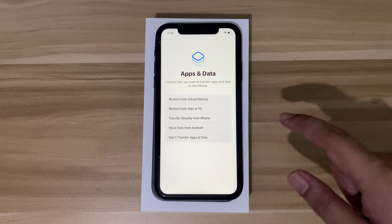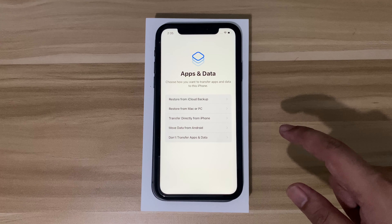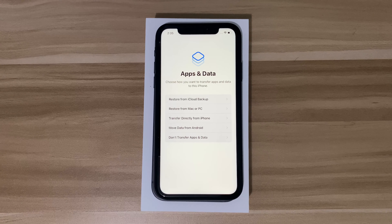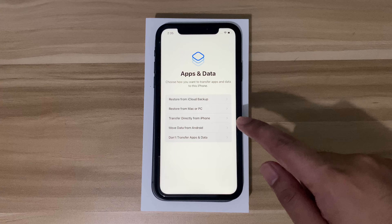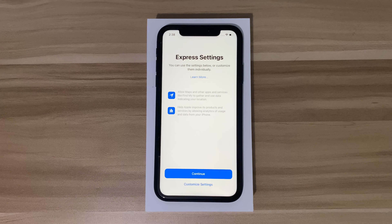After creating the password, it moves to apps and data. You can choose to restore from your iCloud backup, restore from your Mac or PC, or transfer from your old iPhone to this new one. We also need to log in with your Apple ID — that's already done, and it's loading right now.